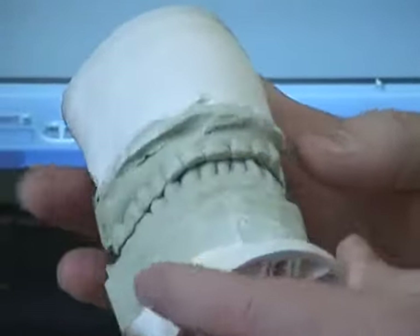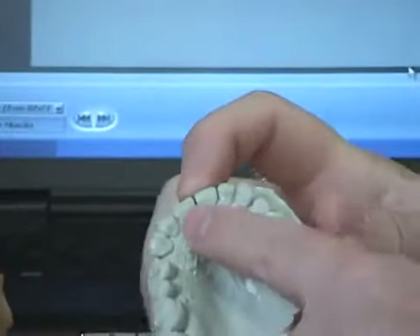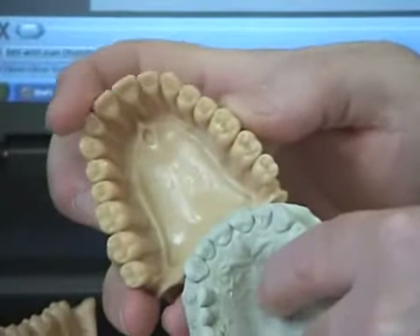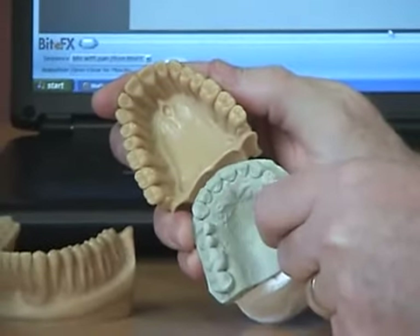My teeth look flat. Yes, and they're flat because you've worn them off. You can see how much wider they are here, as opposed to these ideal teeth where they come to a nice edge on the end. These teeth are basically just flat like posts on the end.